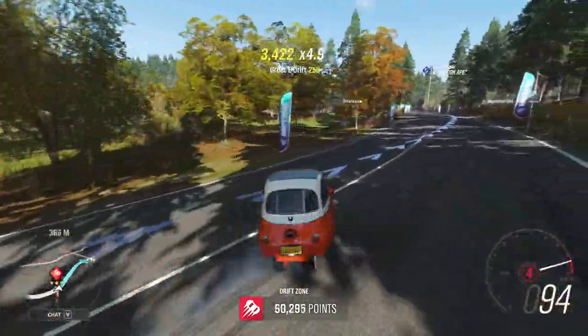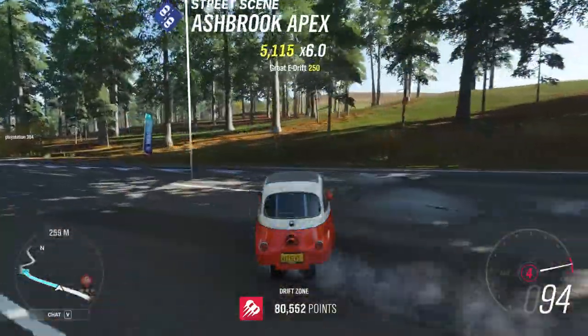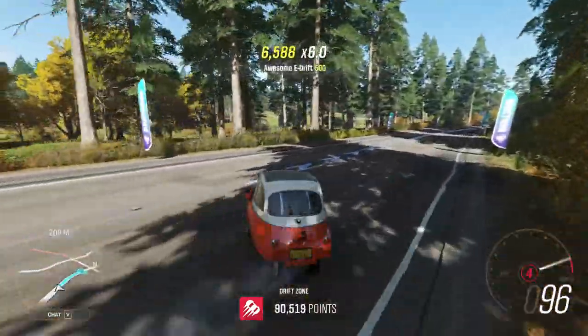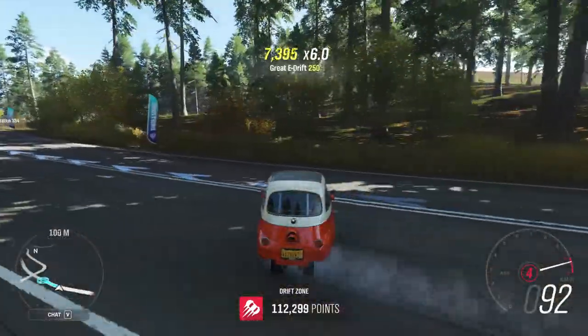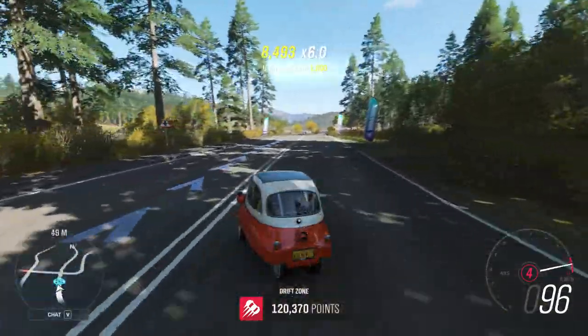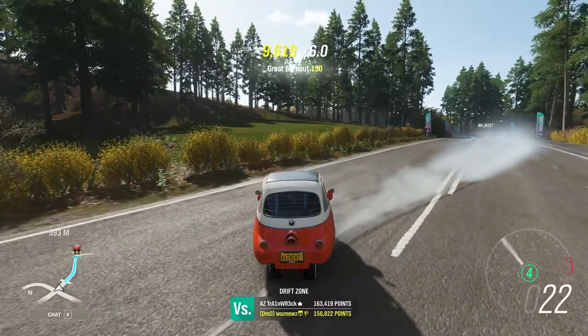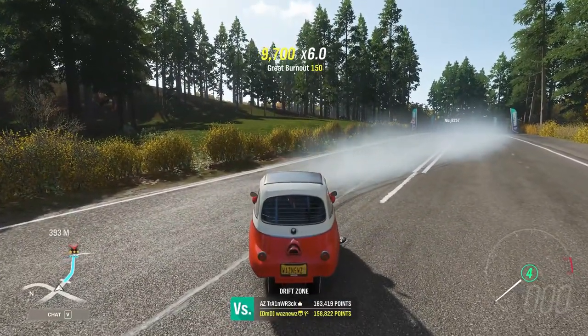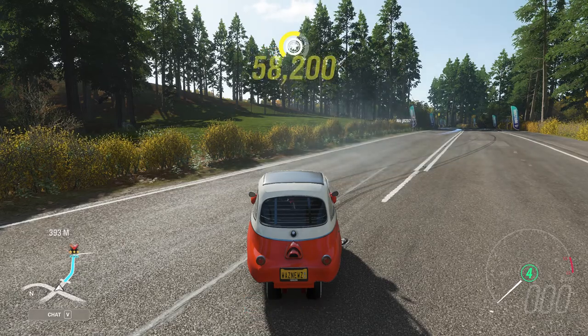You can go almost 90 degrees in this car — it's really ridiculous. It'll do off-road tracks, it'll do tarmac, it'll do anything. I love this car.